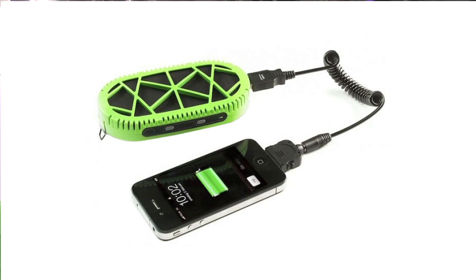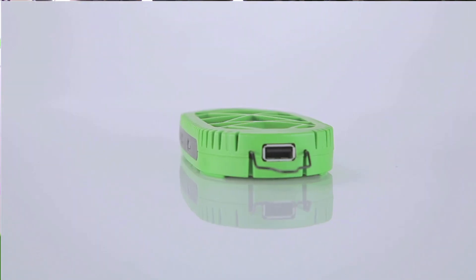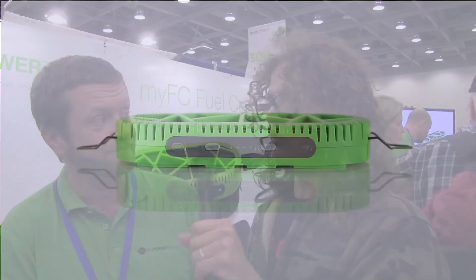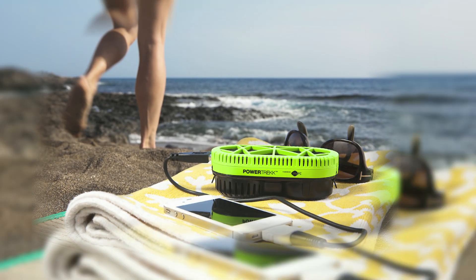That looks amazing. So how much can I charge my phone on one tablespoon of water? One tablespoon of water gives you enough power for about two iPhone charges. How long does it take to charge it? The first one takes a couple of hours, at least mine does. And then the other one is on demand — press a button and begin the second charge process. That is amazing. How much does this cost? Retails for $229.